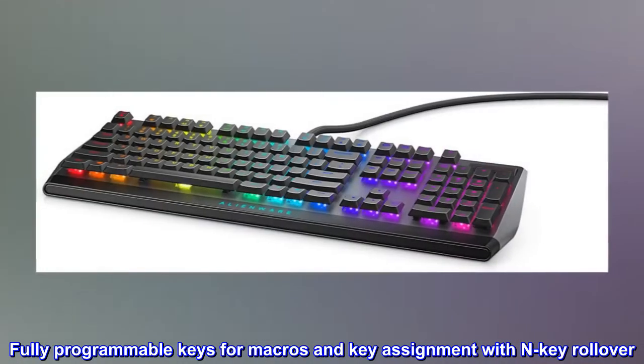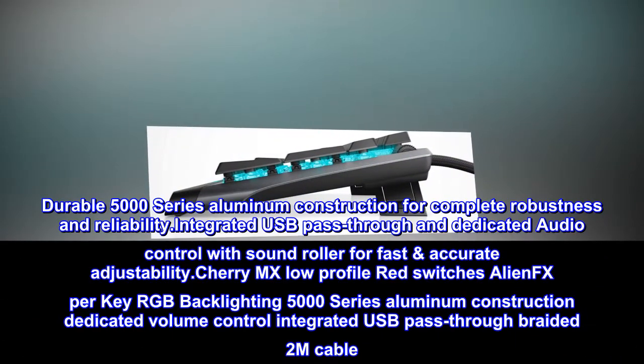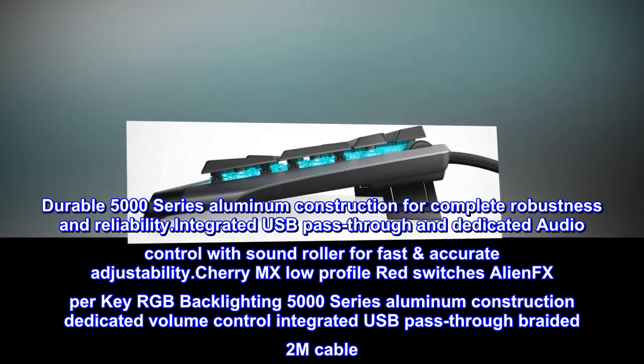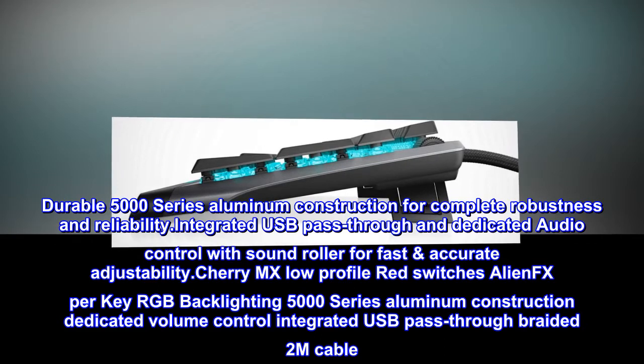Fully programmable keys for macros and key assignment with N-key rollover. Durable 5000 series aluminum construction for complete robustness and reliability. Integrated USB pass-through and dedicated audio control with sound roller for fast, accurate adjustability.